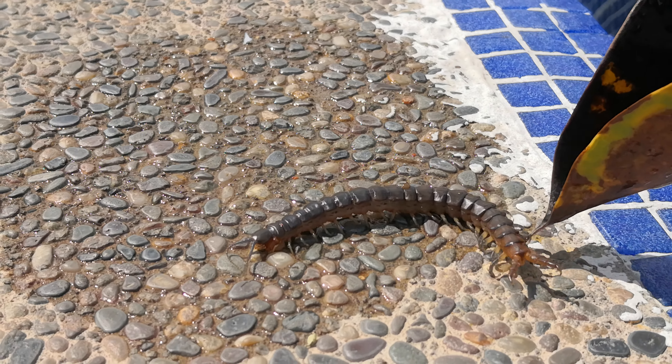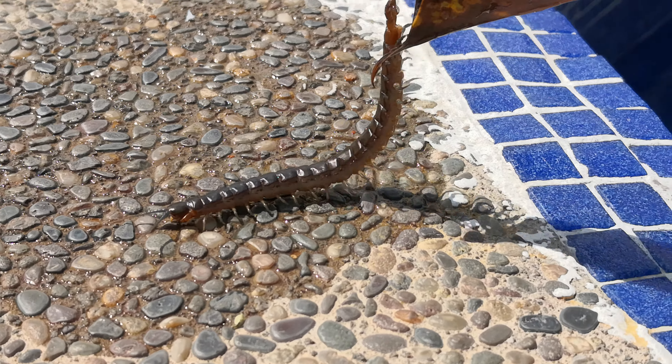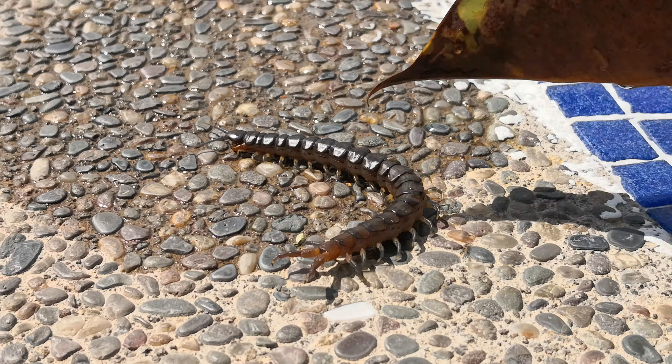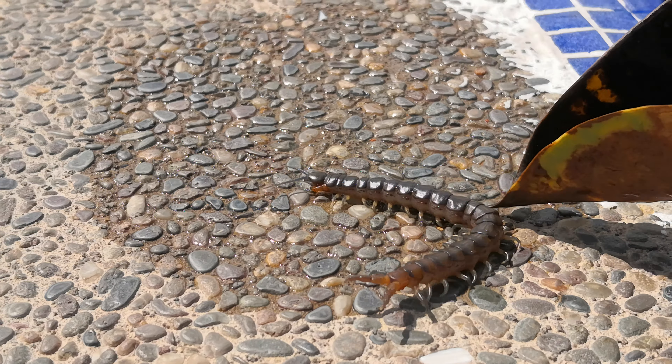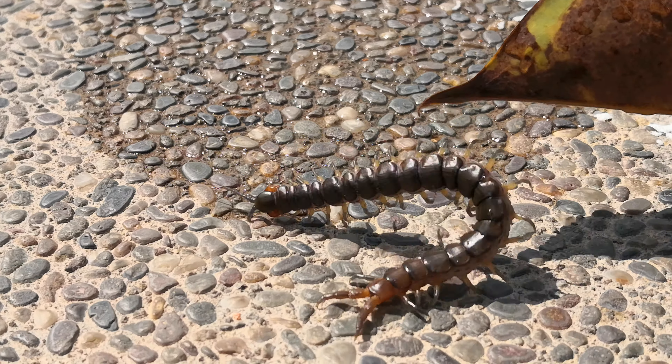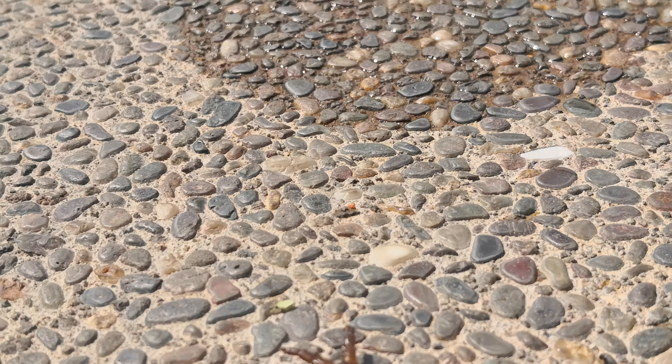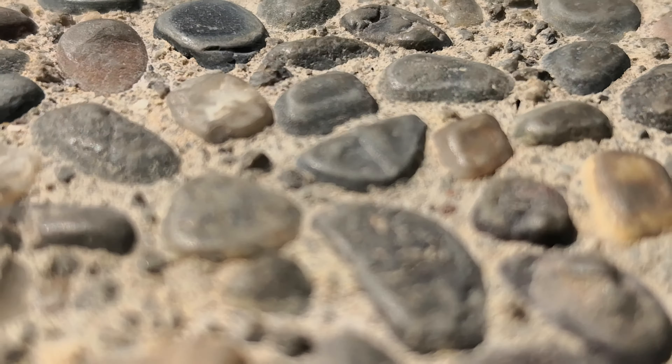I think... I don't know which one is the real head. But even when it's dead, it hangs on. You can feel it grip the leaf.